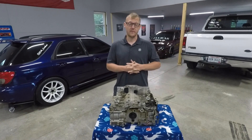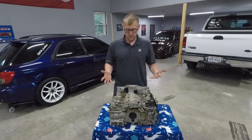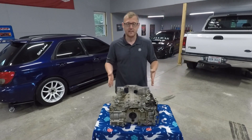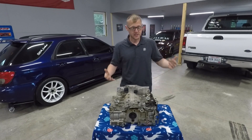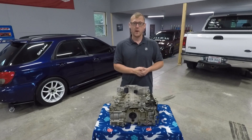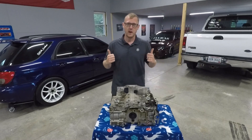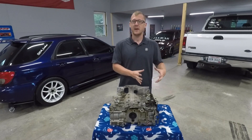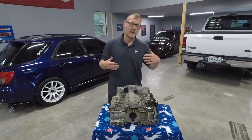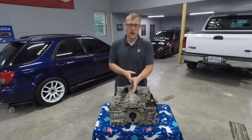This is the first F-series block I've ever taken apart down to bare block. If you sit an EJ series engine beside the F-series, they are similar but also very different. On the EJ series you have four individual plugs you pull out and you actually separate the piston from the rod to dismantle the engine. The F-series you do like any normal engine — disconnect the rod from the crank and pull it out with the rod and piston as one.